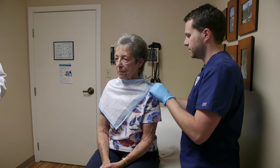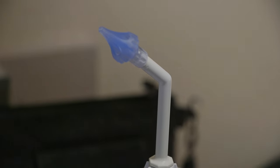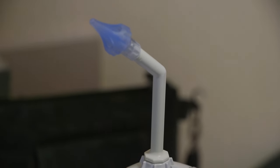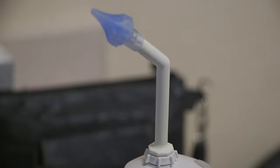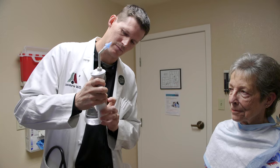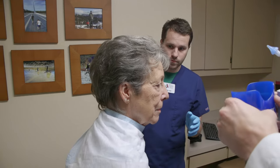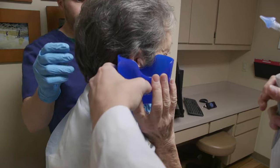So this one shoots water — it actually shoots it kind of out, so it goes around and then kind of pulls it out in the middle, and it works really well. It can be a little jolting, so I'll put it on the low setting. This collects all the water, so I'll have you hold this right under your ear, right up against your skin.